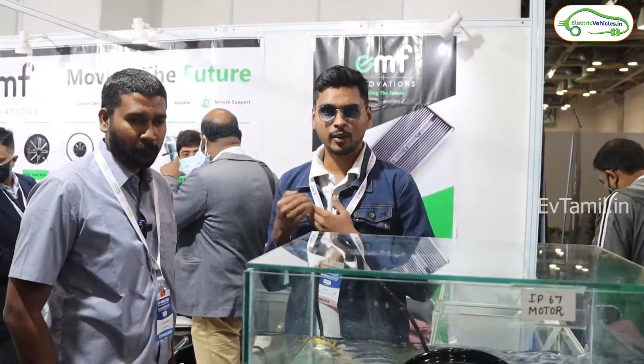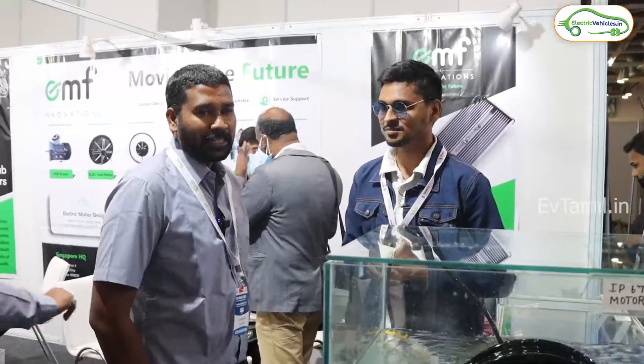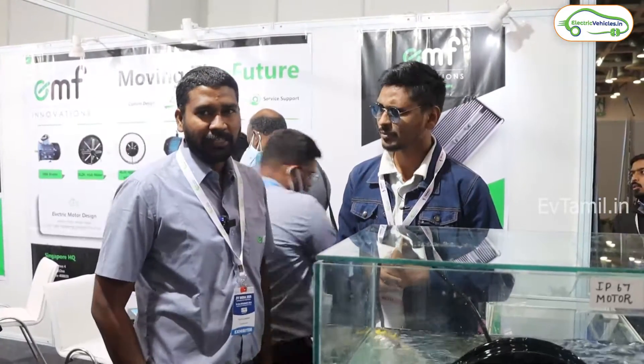My name is Thamir Khan. I am a senior engineer at EMF Innovation.